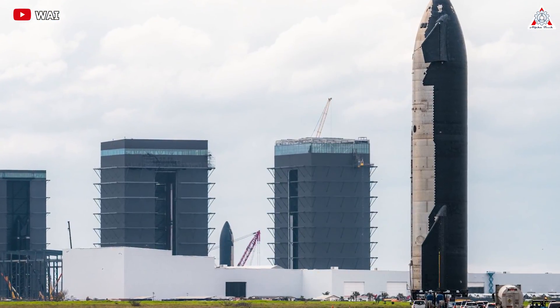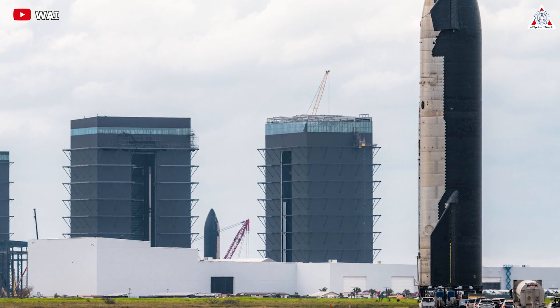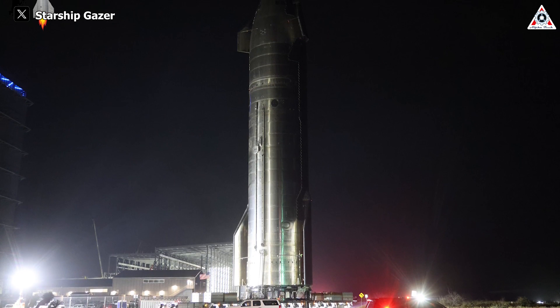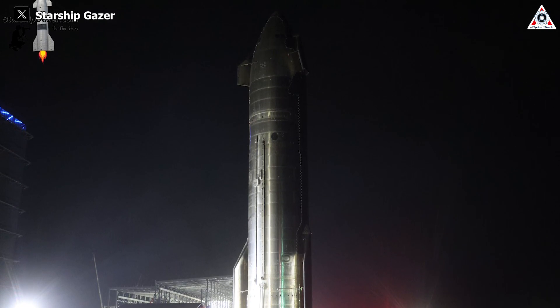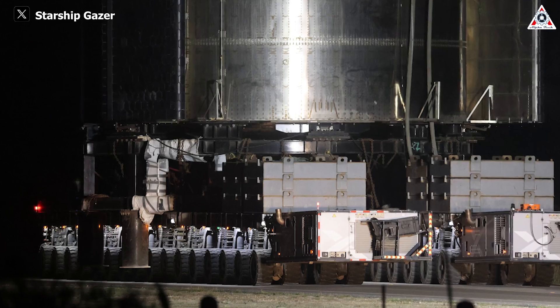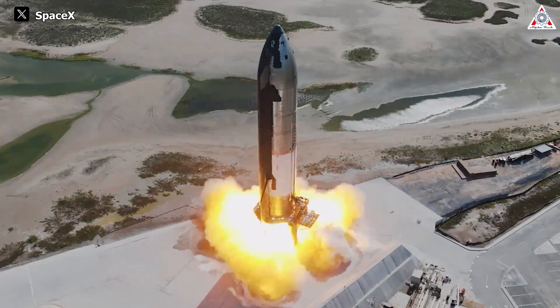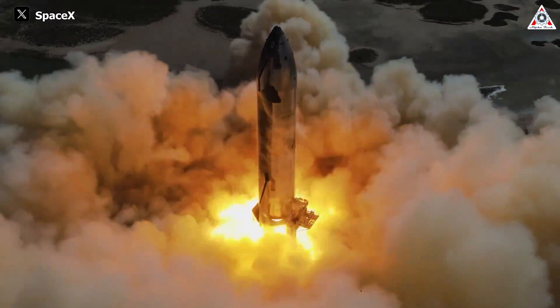On the other hand, Ship 28 might be taken to the production site for potential fixes related to previous tests. Both paths hold importance, with the decision contingent upon factors such as Ship 28's readiness and any identified issues requiring attention before advancing to subsequent tests. But no matter what, it's certain that Ship 28 will return to the test pad before the expected launch date.